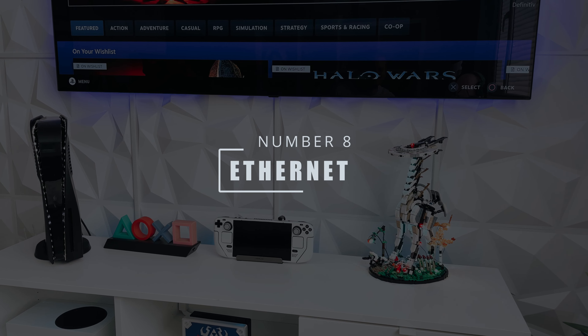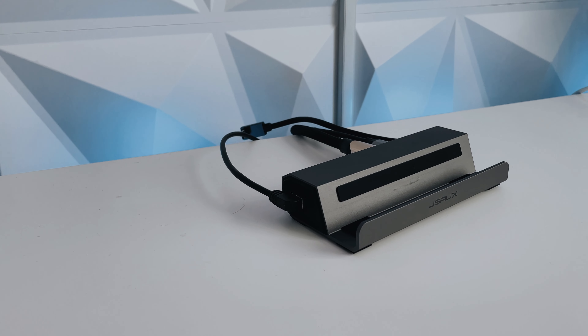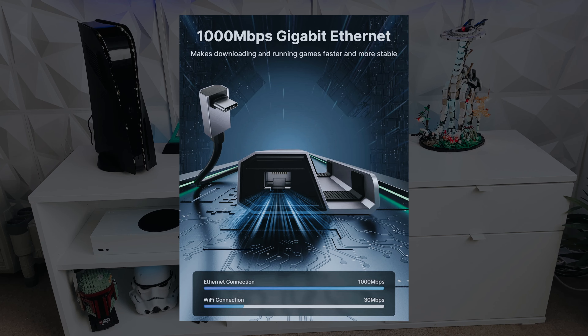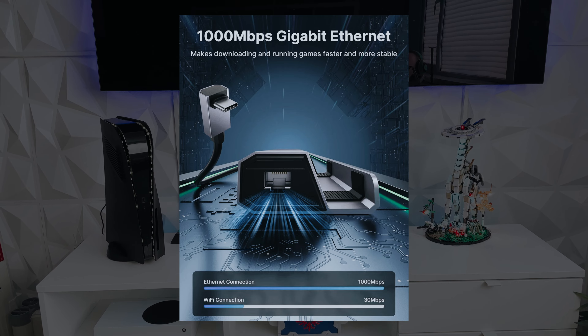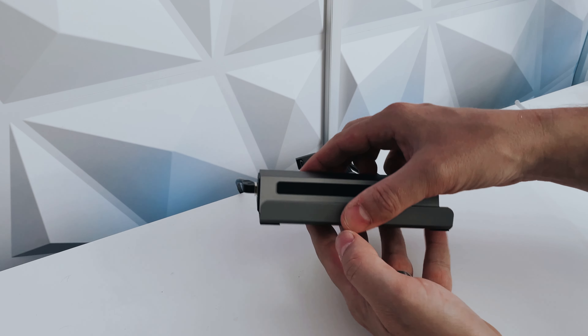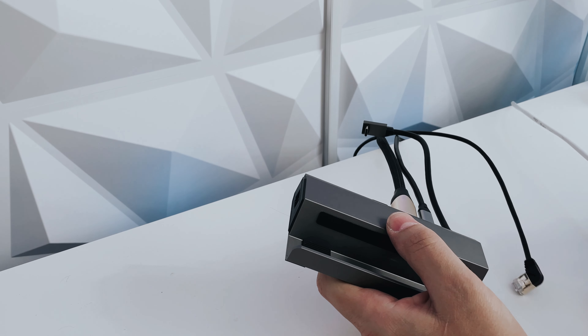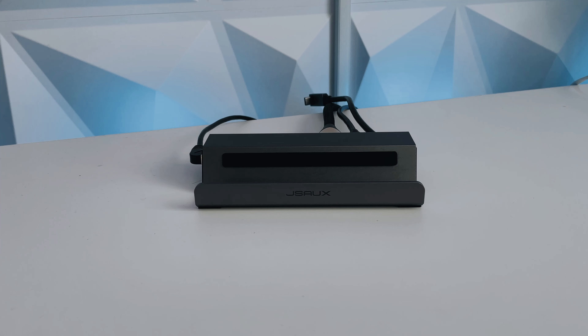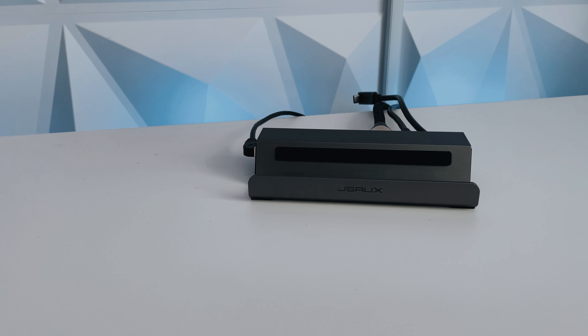Eighth on the list is the Ethernet port — which is both a good and a bad thing, so check the end of the video for the bad. The Ethernet itself is gigabit, so you can get decent speeds via cable. It's always a good idea to use Ethernet over Wi-Fi as your ping and speeds will be at minimum what Wi-Fi offers and in most cases far better. As you can see, I've bought a 90-degree cable for reasons I'll go through at the end.